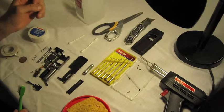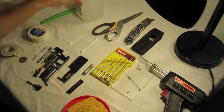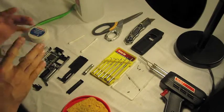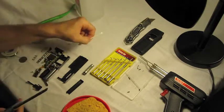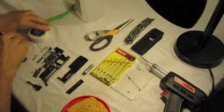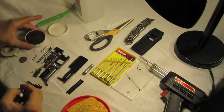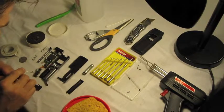I cleaned the contacts that needed to be re-soldered — they were cracked — with alcohol and a toothbrush, then let it dry. I took a Q-tip and cut it into a point. I used flux: opened the flux and poked it in there, putting flux on each contact.